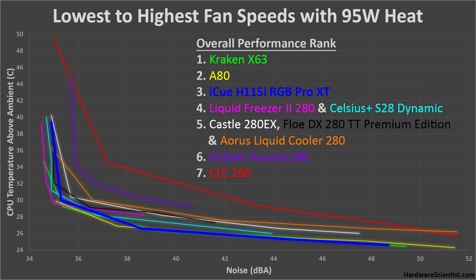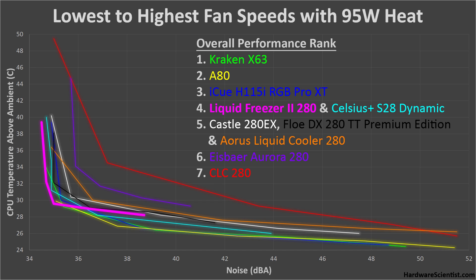In third is the iCUE H115i, with quite similar performance to the top two, but failing a bit at its lower speeds — performing louder and hotter than the top two. In fourth is the Liquid Freezer 2 280, which has really dominant low-speed performance, getting quieter and generally cooler than all the rest, but fails to cool much at its higher speeds. It's also very quiet at its top speed, which is nice if you never want a loud cooler, but its quiet top speed really limits its high-end cooling potential.